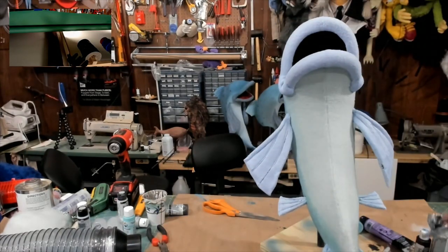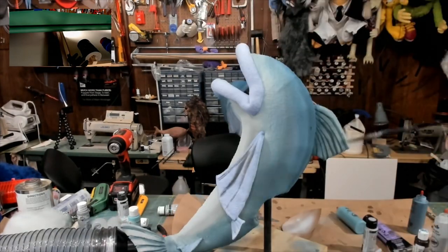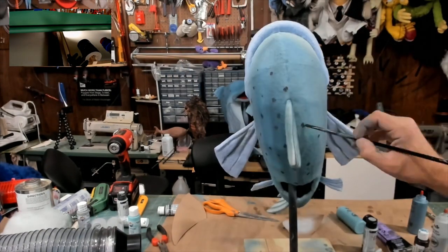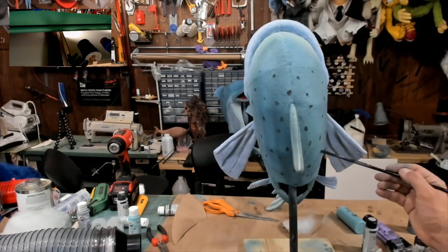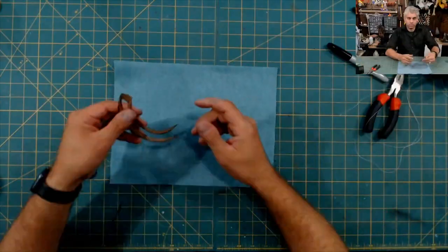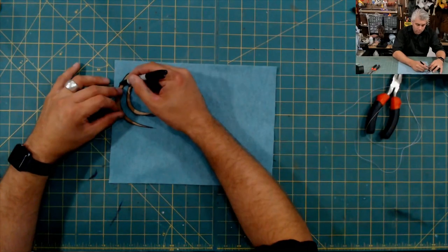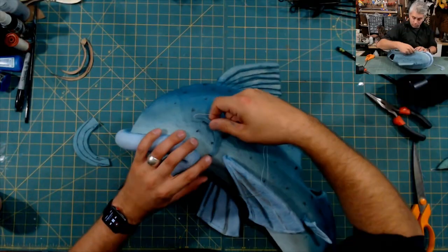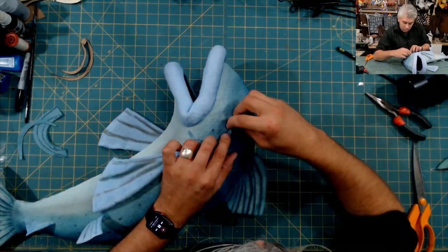Now this was a really exciting and nerve-wracking part — doing all the airbrushing for this. It's not that often that I use airbrushing on a puppet, but the scary thing about it is you kind of do it when the puppet's done. So it's really something that's going to make or break it. In this case, I think it worked out really well for this character. I'm so excited and glad that I took the chance on doing it.